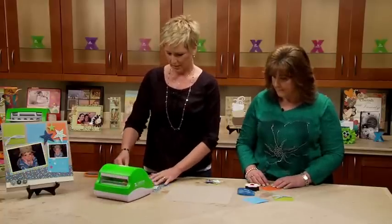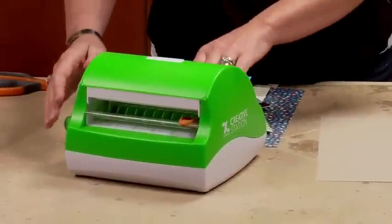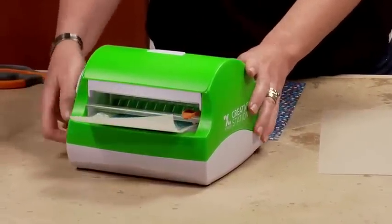I'm just going to insert these items into the machine, and you always want to make sure your pattern is facing up because the adhesive's going on the back.